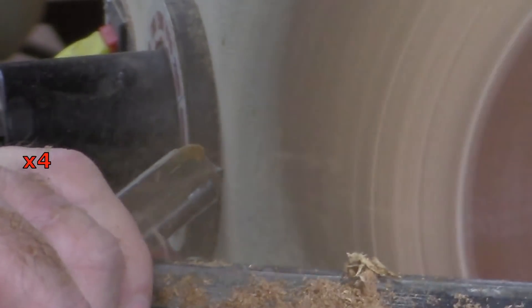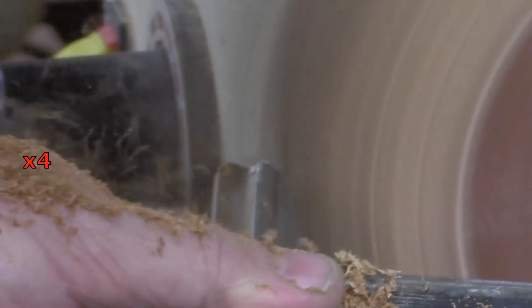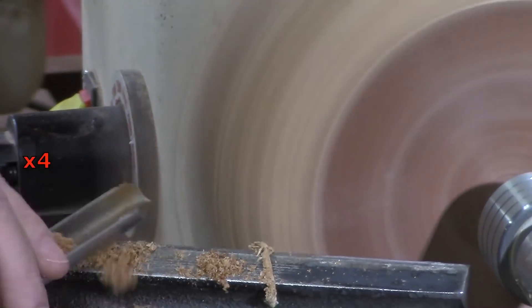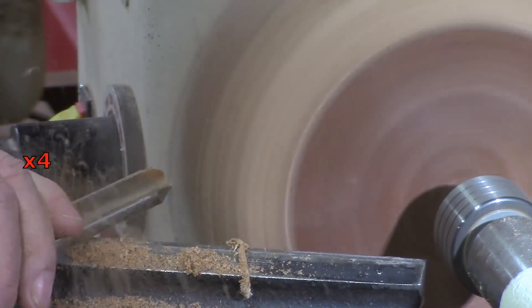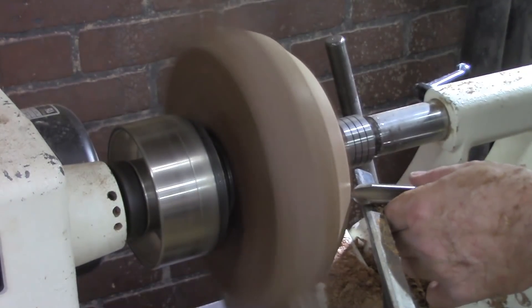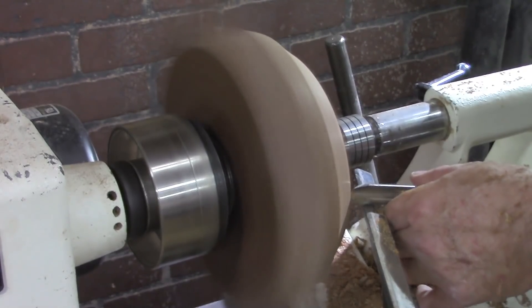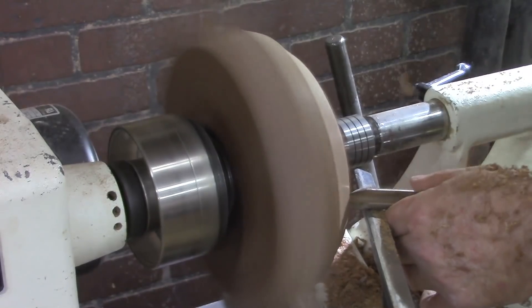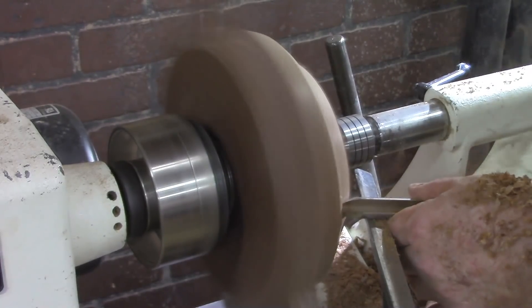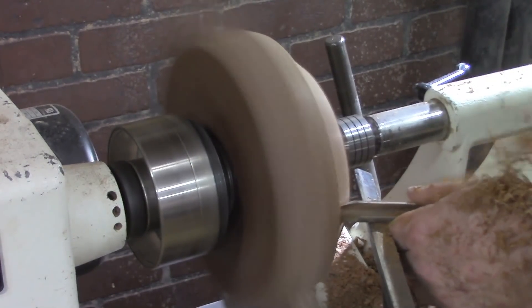Very deliberate movement — riding that bevel, or I should say gliding that bevel. Very gently moving across that air so as not to catch into the wood, or digging into the wood too deep.